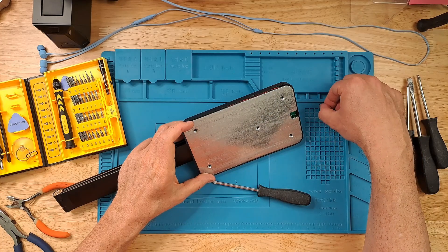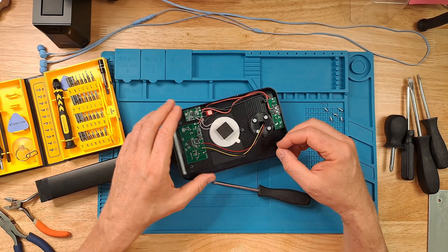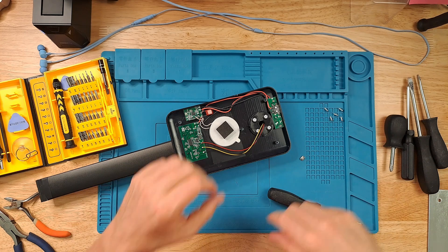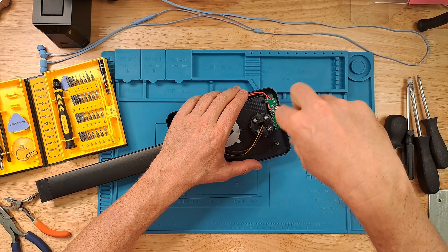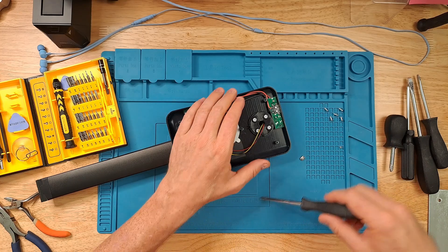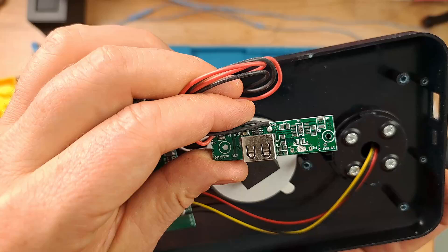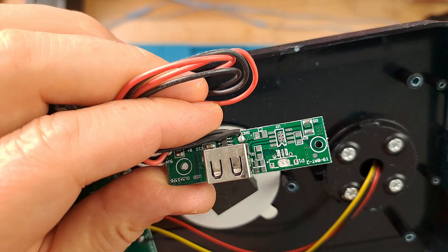It looks like the USB port is actually what was rattling around in there, and you can see that it has completely come off the board. I'm hoping that we can just unscrew this and then just solder it back on, but we shall see. The board itself looks pretty straightforward and simple. Now, these are the internal screws, so we'll keep track of those as well. You can see that it seems like it's ripped off the board pretty cleanly without ripping any of the pads off, so that's good.